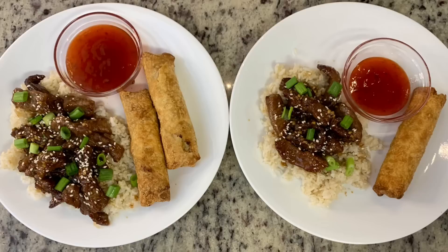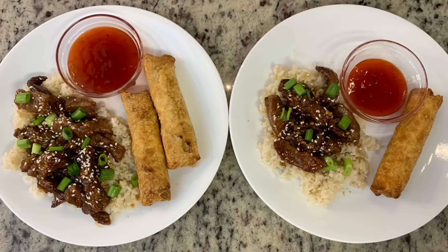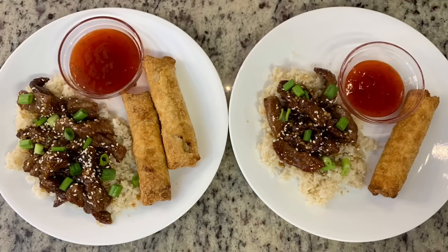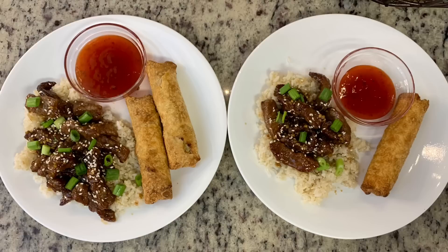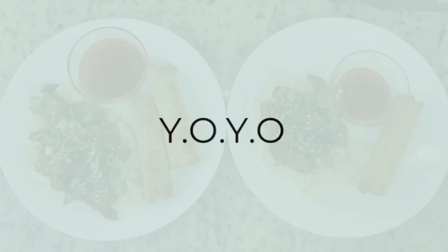Here are the finished egg rolls, cooked according to the package instructions in the air fryer. Here are the plates: brown rice topped with the Mongolian beef and sauce, garnished with chopped green onions and sesame seeds, plus the egg rolls and sweet and sour sauce. Dinner was delicious! This recipe was easy and super quick — it took no time at all. I definitely recommend giving it a try. The recipe will be down in the description box below.